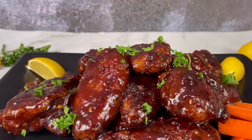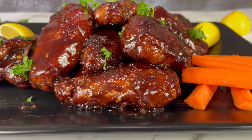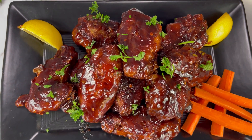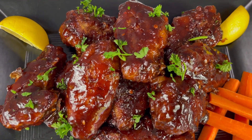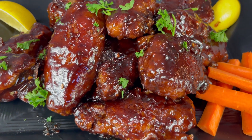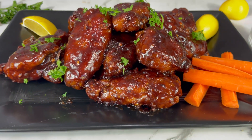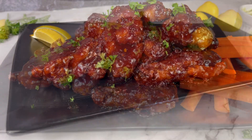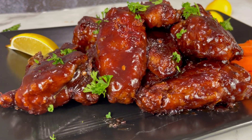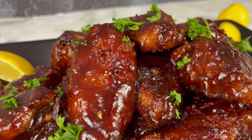Barbecue wings are an awesome appetizer — crispy inside and sweet and sticky on the outside. It is perfect for game day or entertaining at home. Hi friends, welcome to The Practical Housewife where I will be helping you to transform your meals into a luxurious experience your family and friends can enjoy. I am your favorite housewife and host, Yelan Wallace. Let's get started.